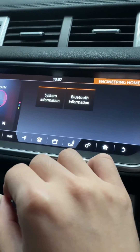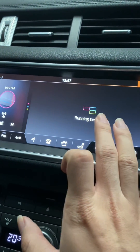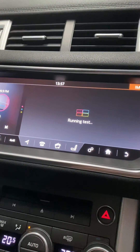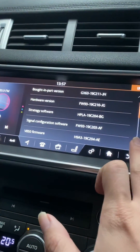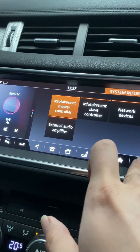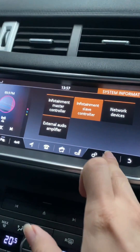This is what they call the engineering menu — system information where you can check the versions of the modules this unit is running. You can check all the firmware versions here. I hope that helps, thank you.